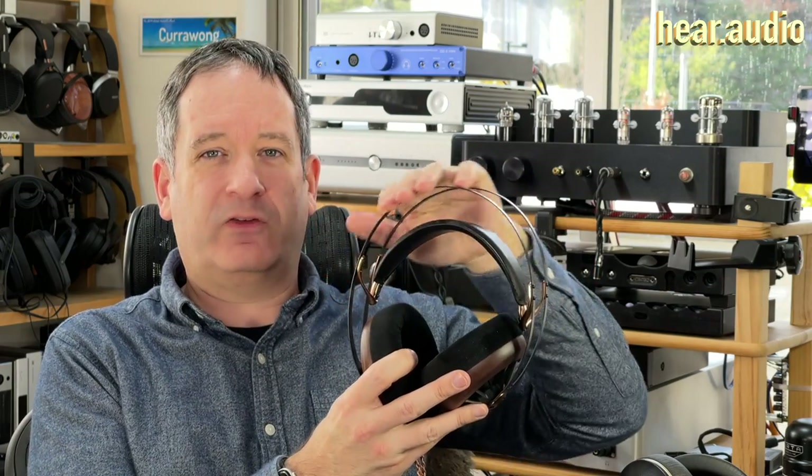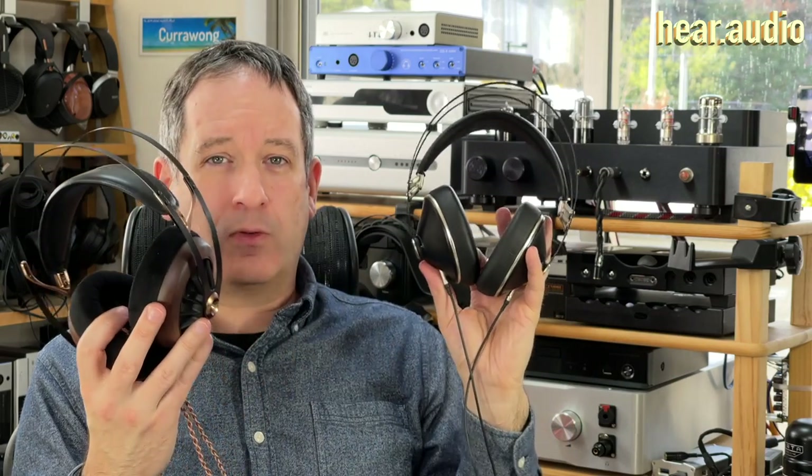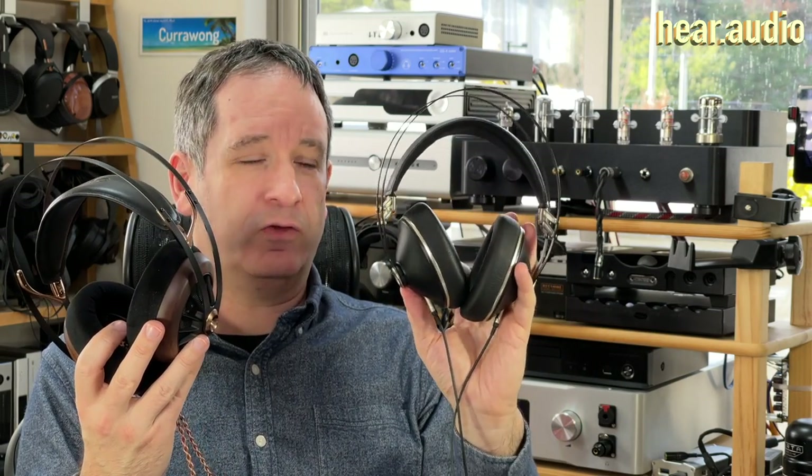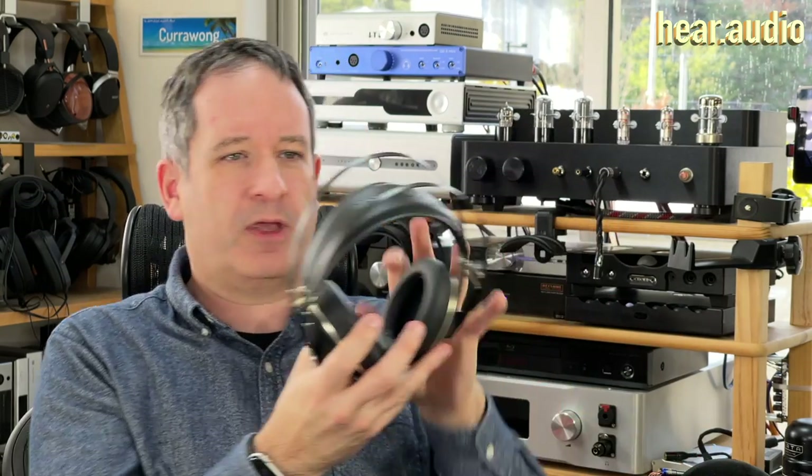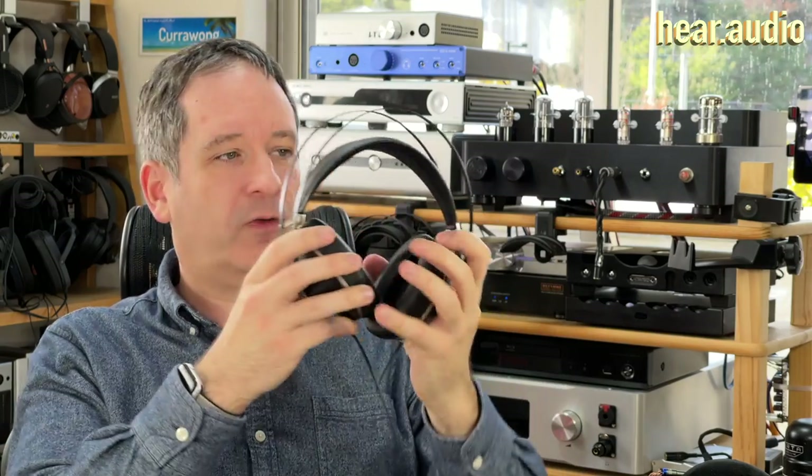What they have inherited, and probably why the confusion, is they've used the headband system from the 99 Series in the 109 Pros. You can see this is a pair of 99 Neos, the same one I used in my review years ago. That system was very easy to use because all you do with the elastic headpad — which is still good after all these years — you just put them straight on and you get instant fit.